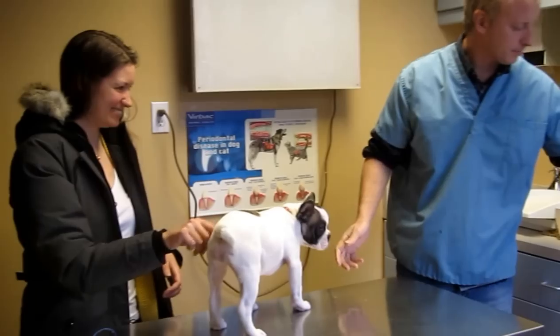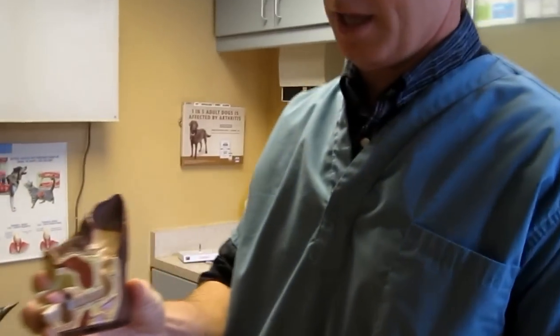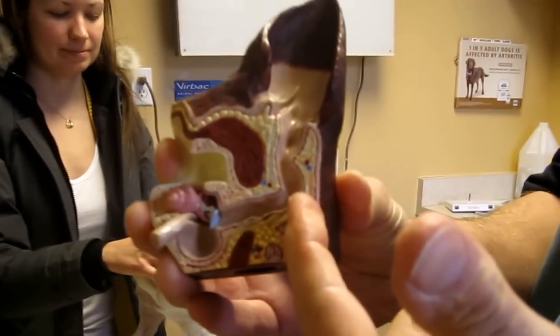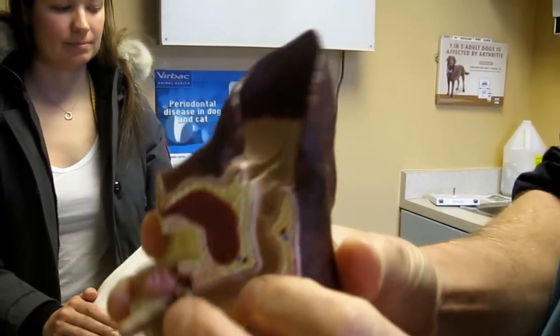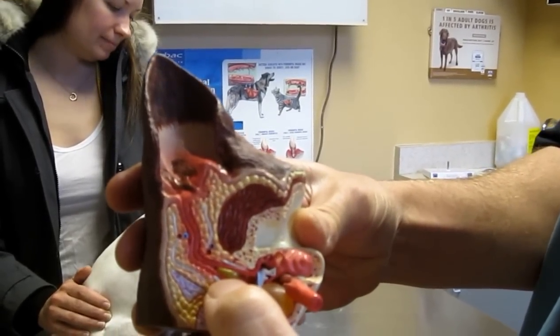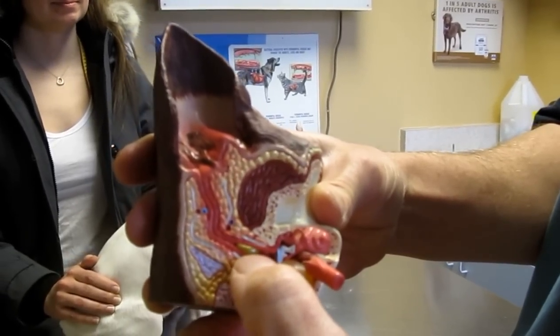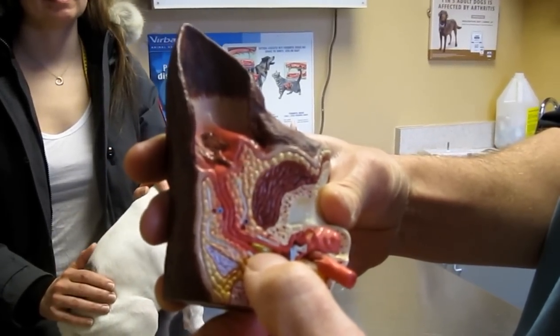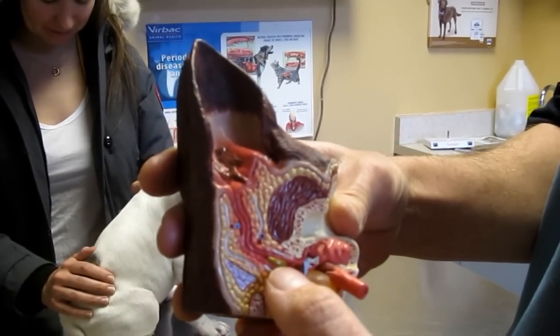For cleaning ears, I'm going to show this model. The ear canal goes vertically down and then horizontally across — this is a cat's ear canal. When the ear canal is dirty, it's often sitting down at the horizontal area. The problem with that is it's trapped down there, so the only way to clean it effectively is by massaging it out. We'll show you how to do that.